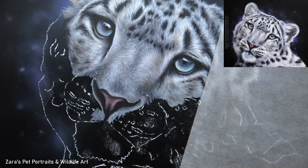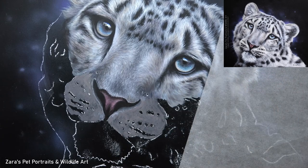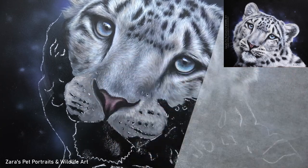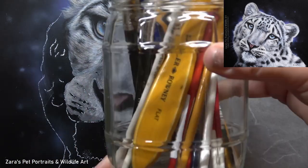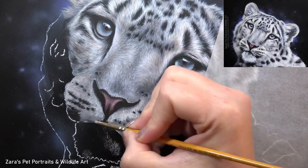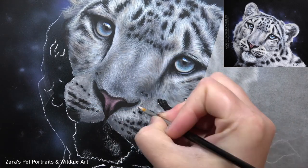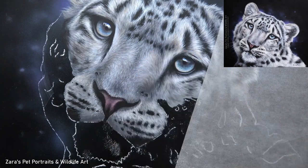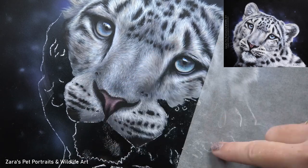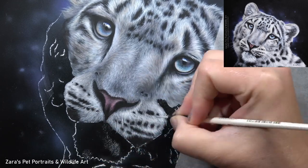As I start to build up the fur on the bridge of the nose, the one thing I want to point out is fur length. Look at how much shorter my brush strokes are compared to the fur around the eyes and on the top of the head — there is a massive difference here. This variation is what's going to help to build up more realism in our paintings. If we create the same length of brush strokes all over the entire subject it's not going to look realistic, and we'll end up making the bridge of the nose as fluffy as the rest, which just isn't how the Snow Leopard looks in real life.